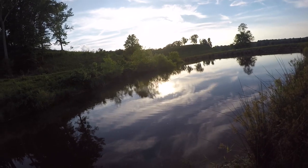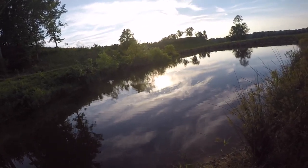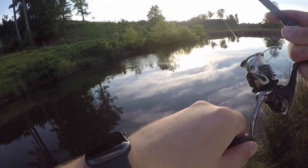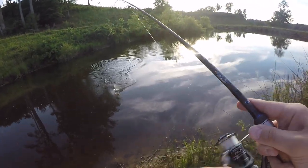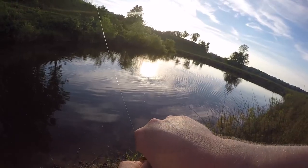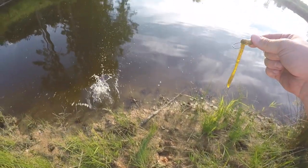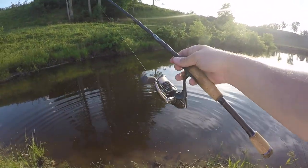Yeah, I got one! He's not bad, he's coming toward me — oh, don't jump. Teeny tiny, teeny tiny. Okay, I got him — I got him loose. It's the first bass on my new rod!